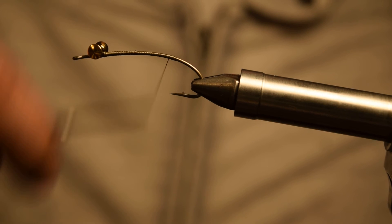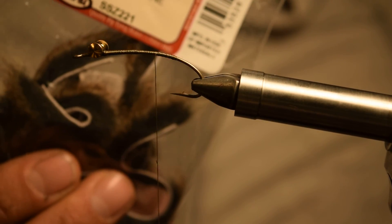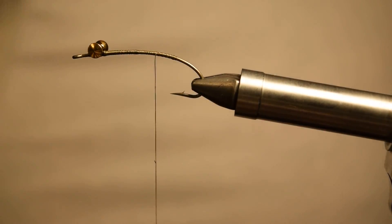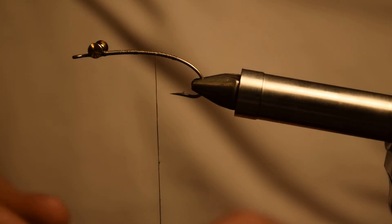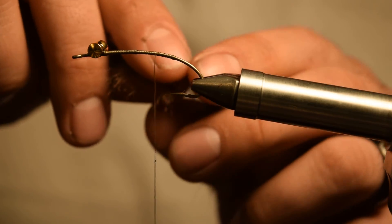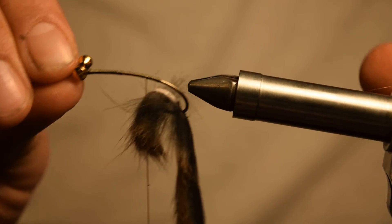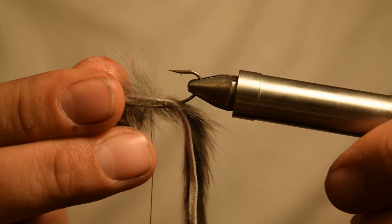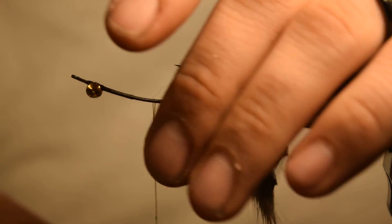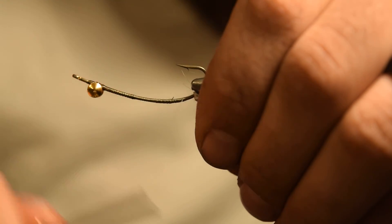After this point, what we want to do is add our pine squirrel zonker. These are Wapsi squirrel zonkers in natural pine — you can use the olive color as well. Take your pine zonker and we're going to actually pierce it on the hook. You want your tail to be about the length of the shank, so take that on there and just pierce it. Then we're going to flip our hook over in the vise. We've got our tail pierced — we can just set that towards the back of the hook now and advance our thread right about to our barb on the hook.